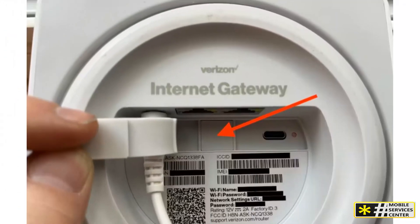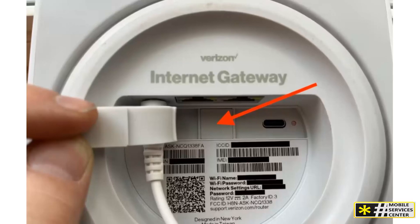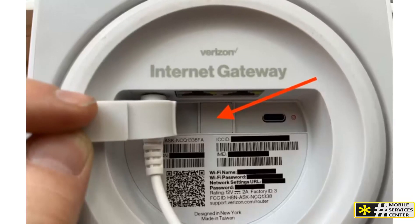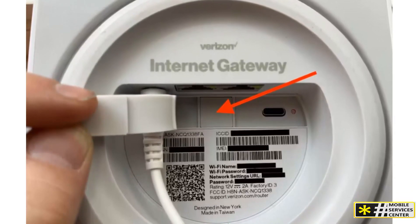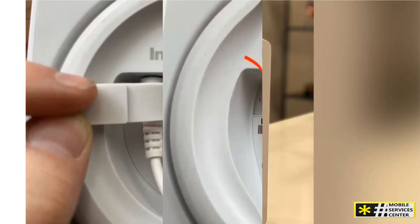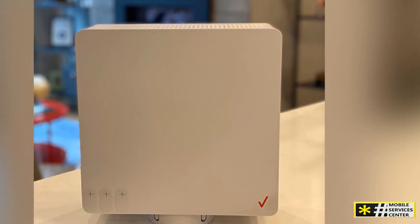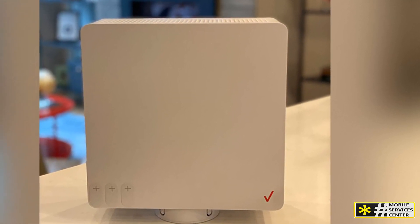Next, connect the power cord to the port on the bottom of the gateway, then plug it in. The LED indicator light on the front panel will start blinking, indicating that the gateway is powered on and attempting to establish a connection. When the light turns solid white, your gateway is connected to the internet with a good signal and is ready to go.